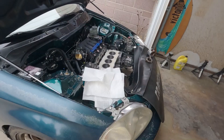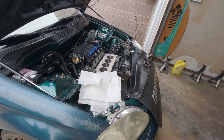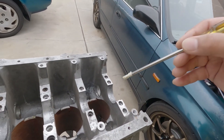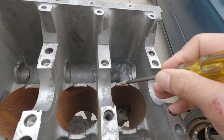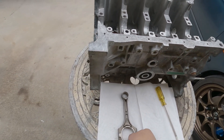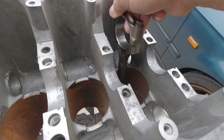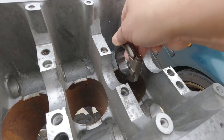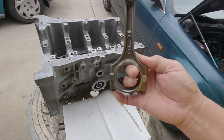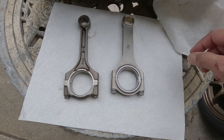The previous G23 turbo that was on here — when I received the block with the new sleeving, I was putting it all together and noticed they didn't do this relief. I went ahead and removed that material, cut it off. The reason is the connecting rods — this sits at the center, and when the crankshaft moves, it has a tendency of rubbing. If you're using aftermarket rods, look at the difference between the two — massive difference.